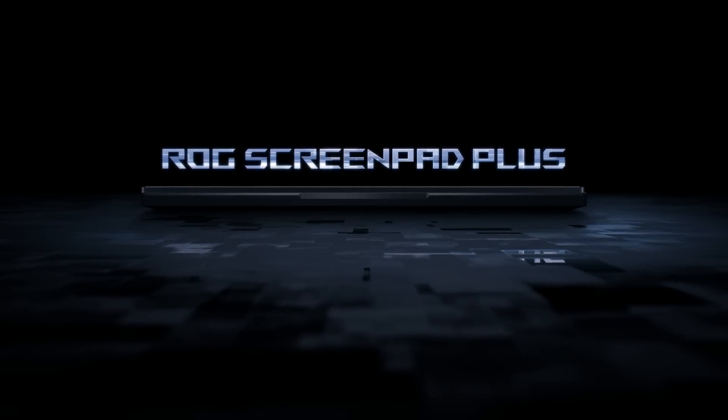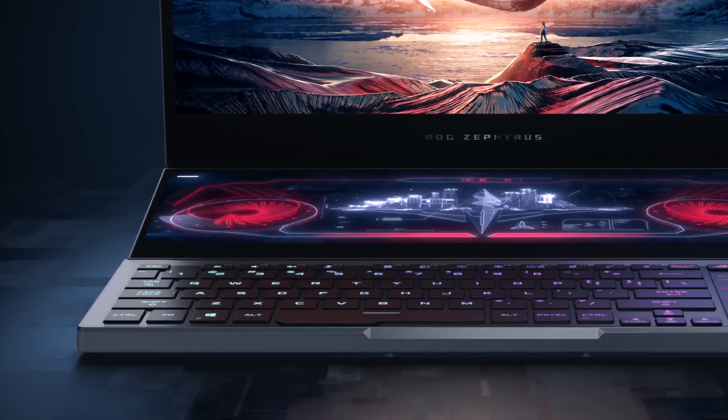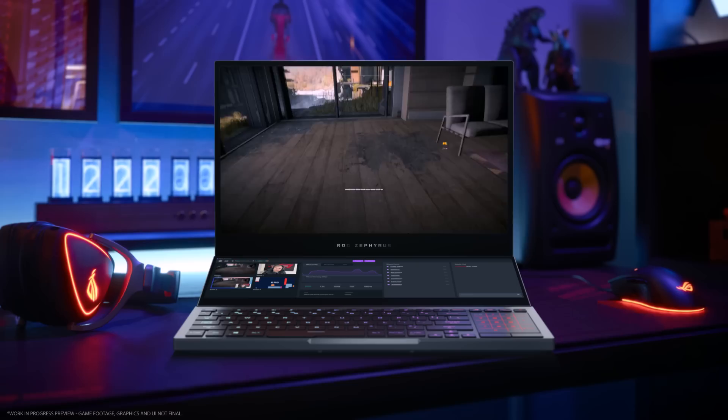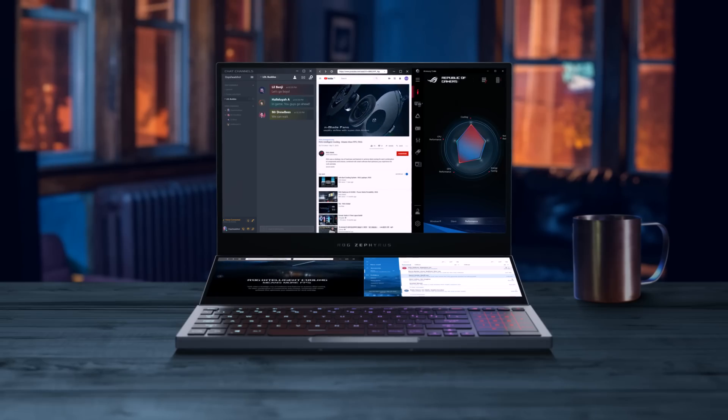The ROG ScreenPad Plus is an expansive touchscreen that is seamlessly integrated into select gaming devices. It gives you all of the advantages of a second screen wherever you go, revolutionizing gameplay, content creation, and day-to-day productivity.